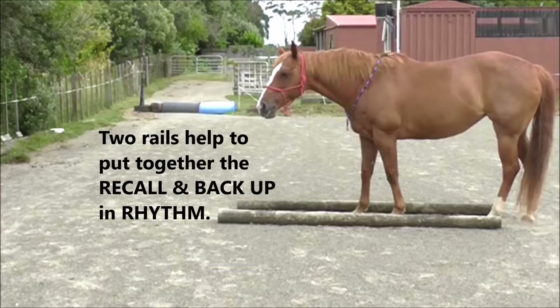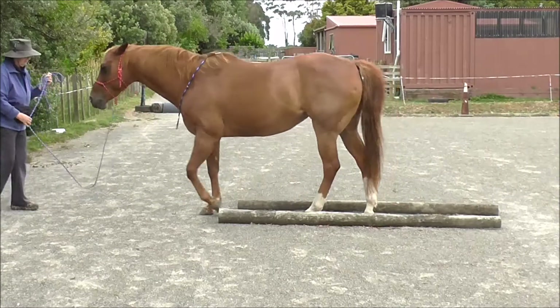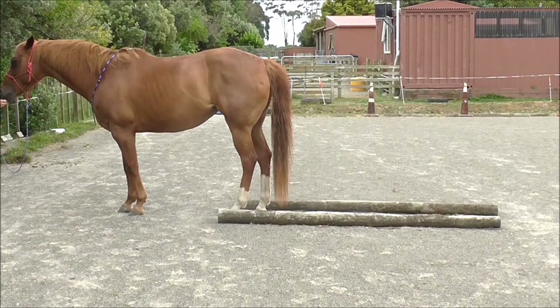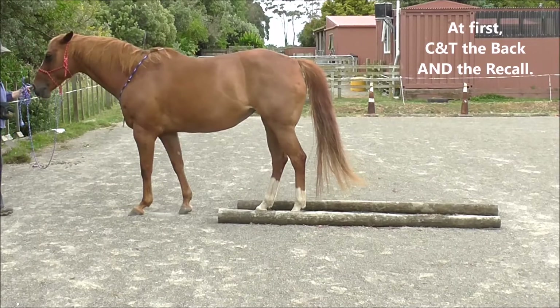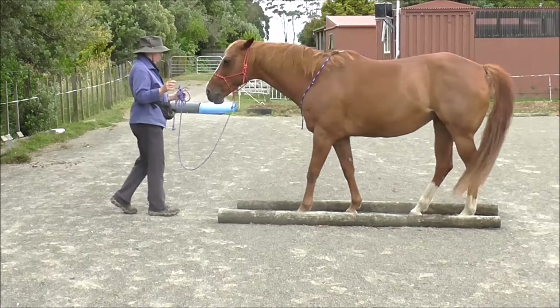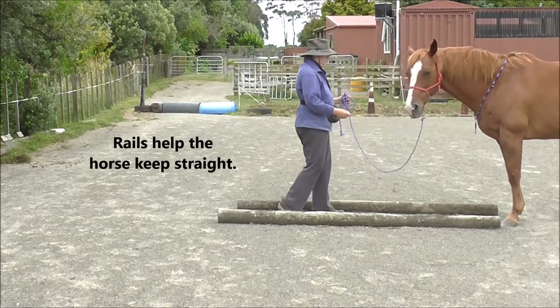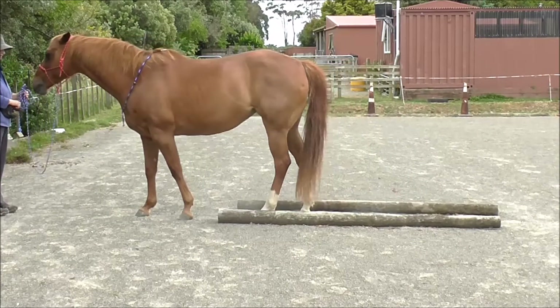Two rails help to put together the recall and backup in rhythm. So the recall between the rails just to set the scene for her. At first we must teach backup face to face as a separate task. At first, click and treat the back and the recall separately — click and treat for the back, rails help the horse keep straight, and click and treat for the recall.